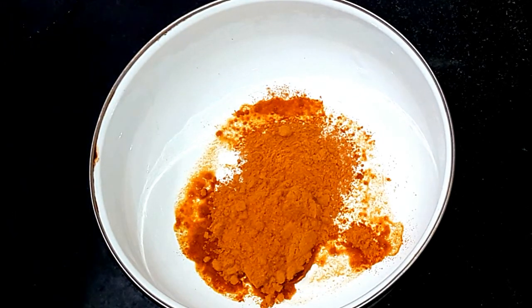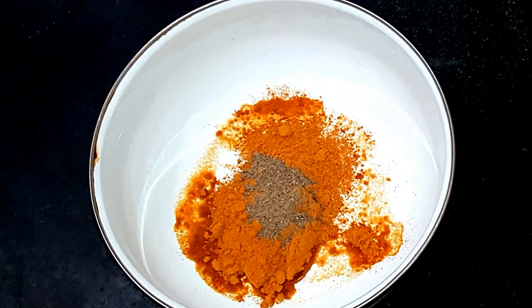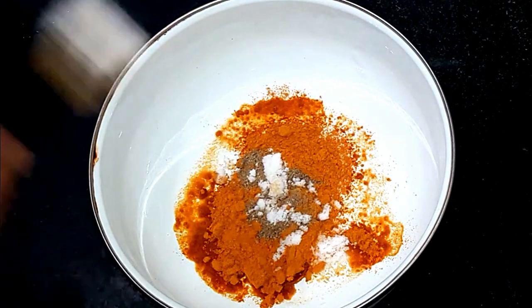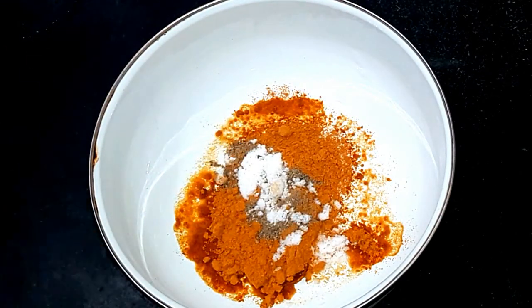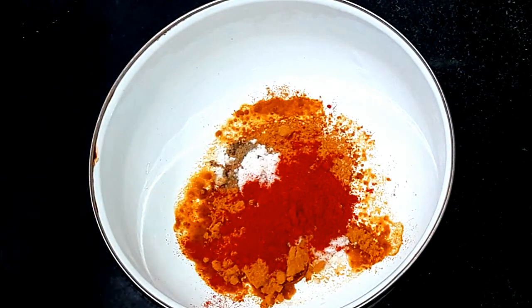Now add 1 teaspoon of pepper powder. Now add 1 teaspoon of pepper powder. Now add 2 teaspoons of pepper powder.